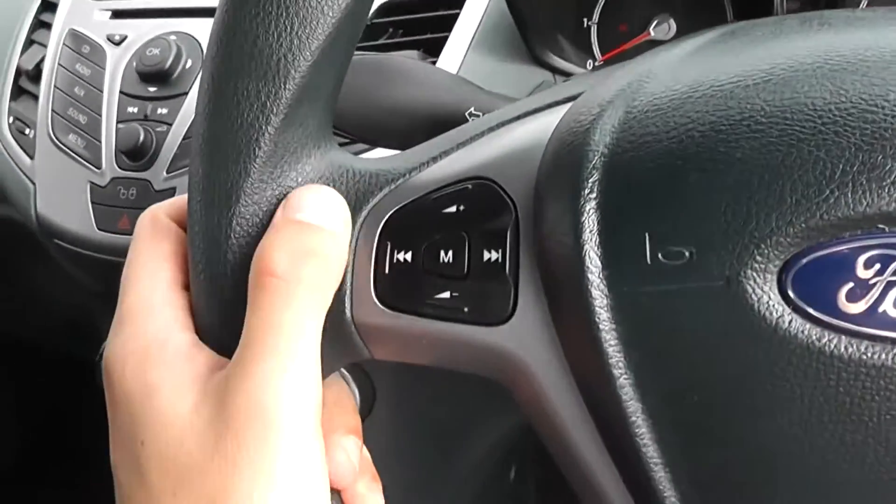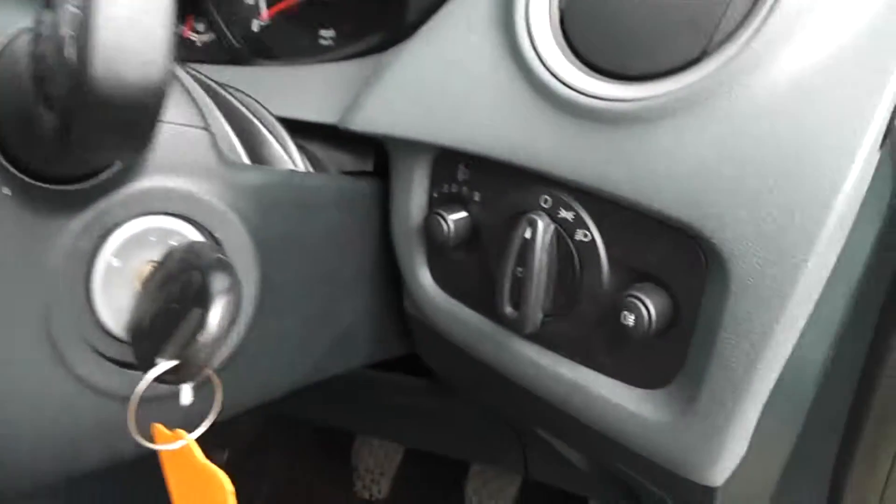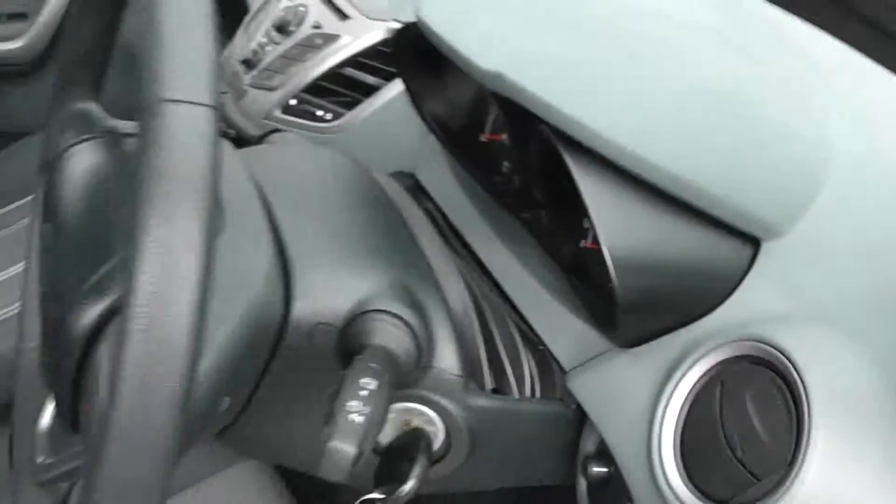There are controls on the left-hand side of the steering wheel for the volume and to change track. There are adjustable headlights in the front, and the car is in great condition inside as well as outside.